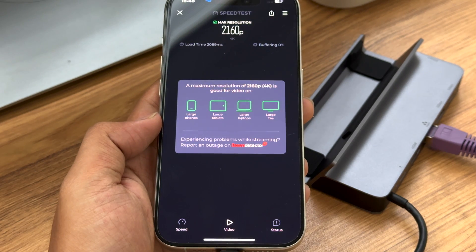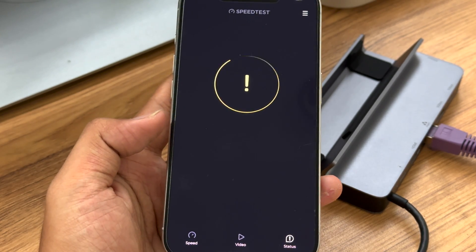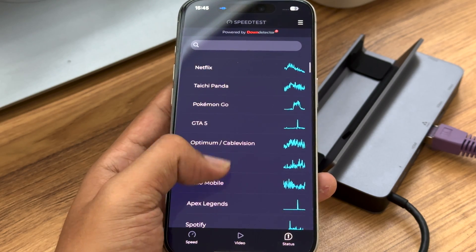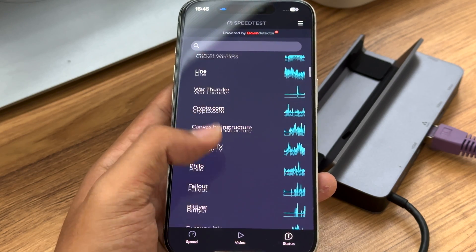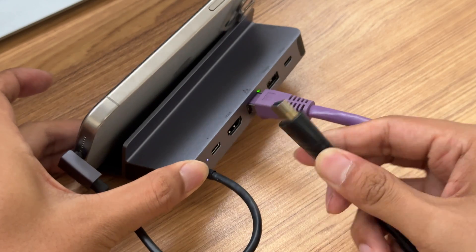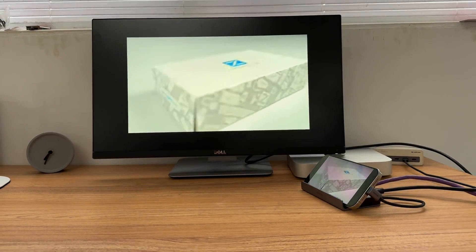Next, we use the test to simulate browsing the web, watching videos, and playing games. And there are test results of network speed for your reference. The Ethernet allows you to watch videos and play games without lag. After connecting the hub and monitor through an HDMI cable, you can even put your phone screen on a monitor.